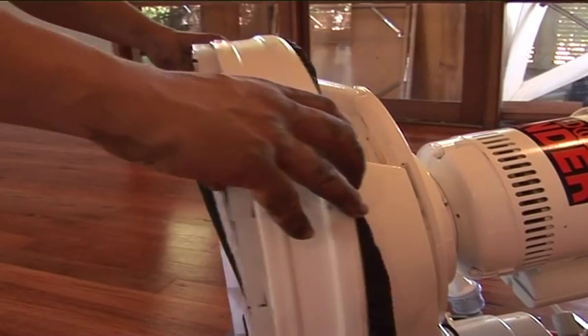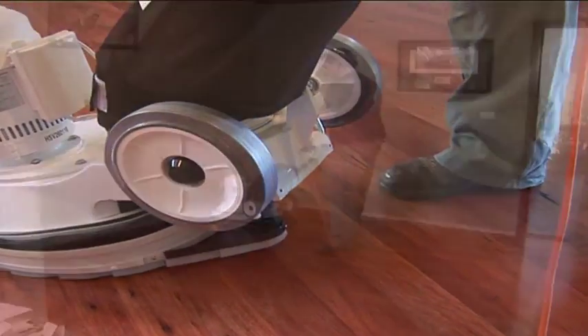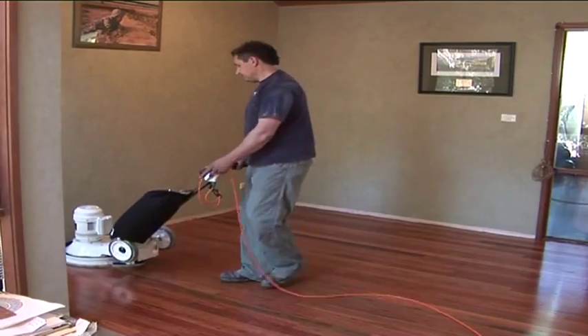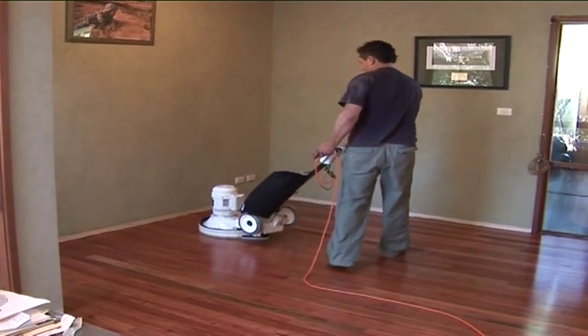Long life and ease of service is built into every PolyVac machine, and combined with its outstanding features, the SandyVac is a cost effective unit for today's floor maintenance requirements.